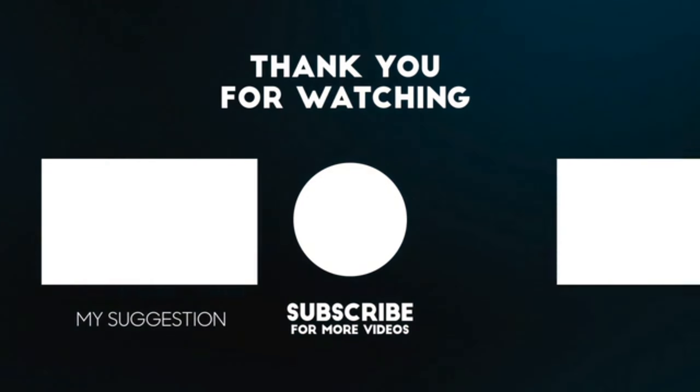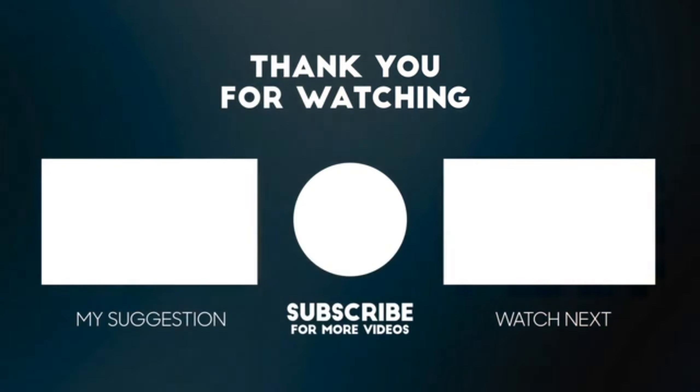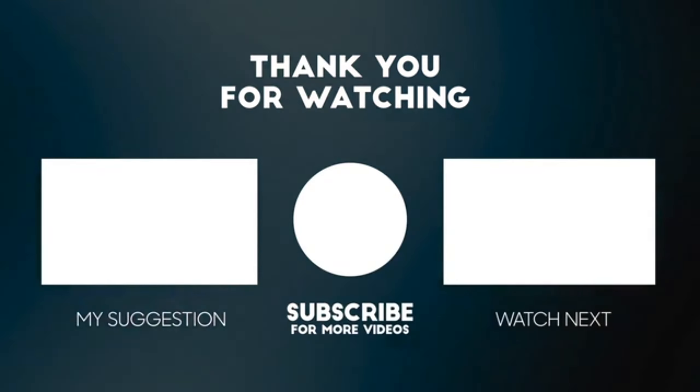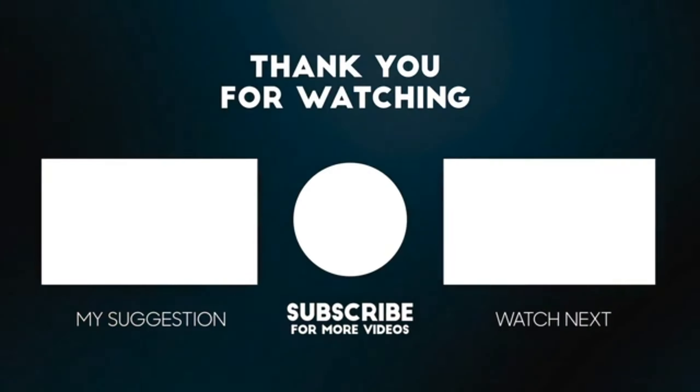So guys, how did you like my today's video? Do comment and let me know, and also don't forget to like and share the video. Have a good day!